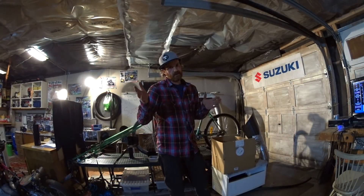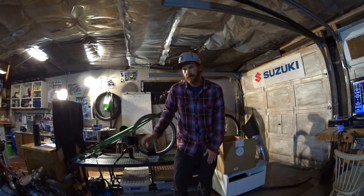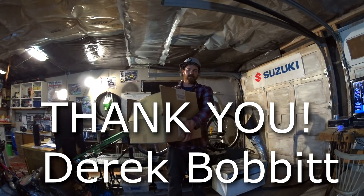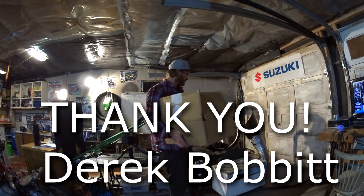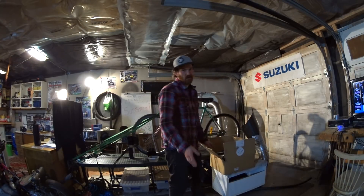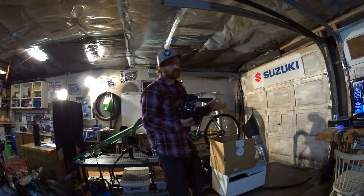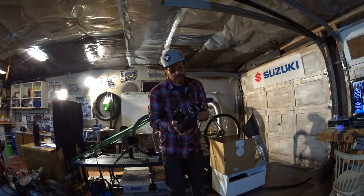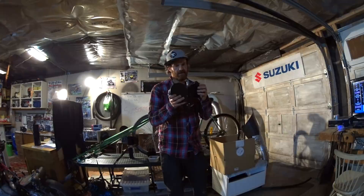There's been a lot of interest in the comments for doing a motorized bicycle build, but I just couldn't afford buying one. That's changed — thanks to Derek Bobbitt, because he's donated the money for buying a kit, and that's what I've done. This is going to be so much fun. I'm not going to focus much on the assembly of the bike because there's a lot of videos on that already. This series will be focused on tuning and getting as much power as possible out of this engine.